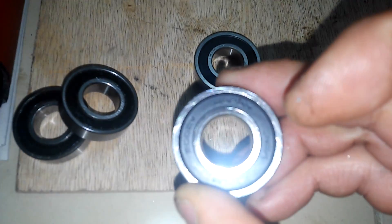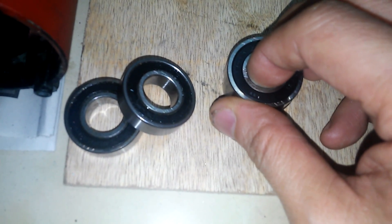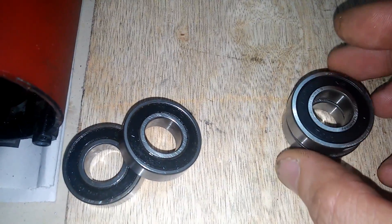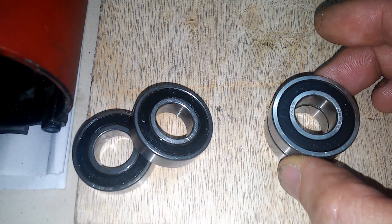They are NSK brand. According to the spec, the heat rating for this new bearing is only 24,000 RPM, and for this spindle it is 25,000 RPM. So although there is 1,000 RPM less for this new bearing, it is not a major problem because I seldomly turn this spindle to the highest rotation.